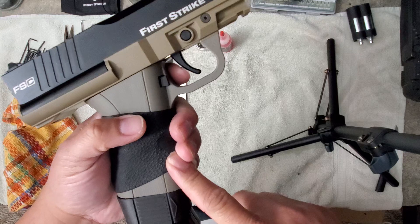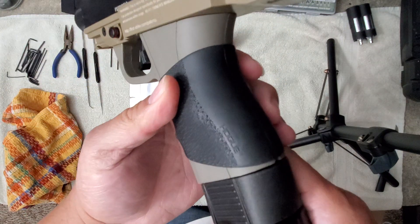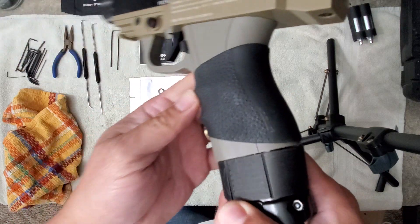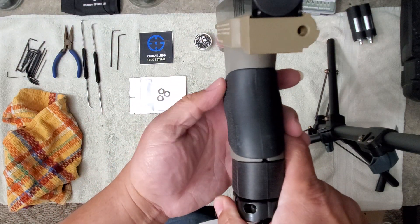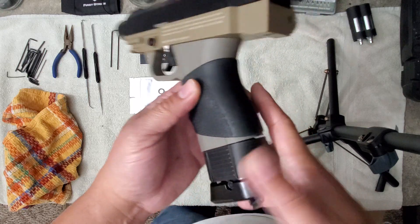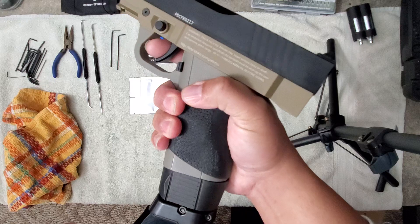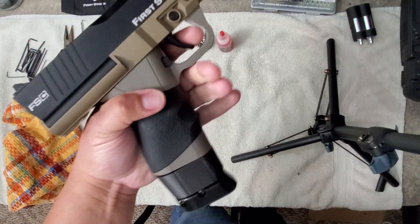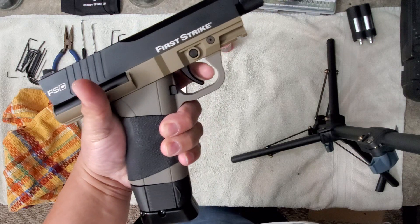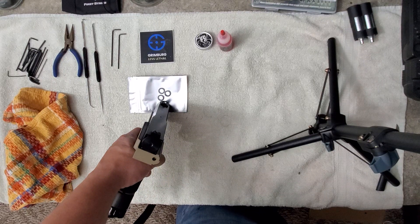I've got a Hogue grip sleeve — this is the full-size Hogue Handall grip sleeve. There are a lot of people who use a lot of different grip sleeves, but this one is my favorite because you have amazing texture. There are these bumps on the sides which fit into your palm and just make your marker feel great in the hand. Hogue full-size Handall is what I roll with.